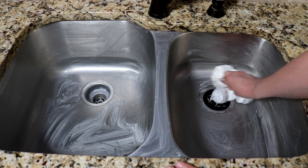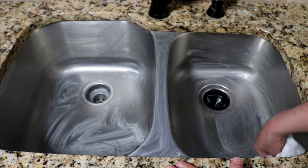It does a really good job getting into some of these cracks and different areas.